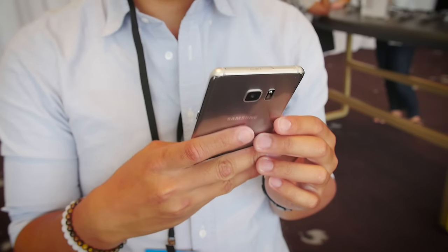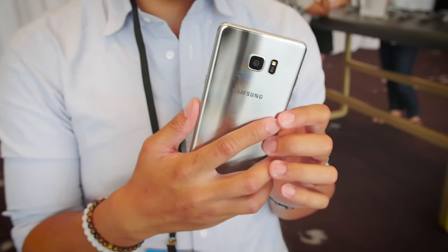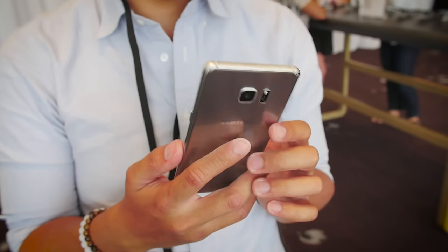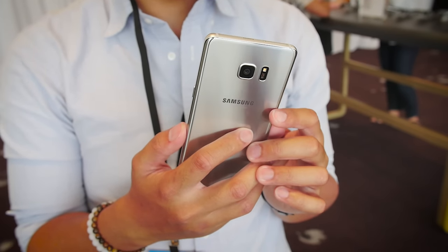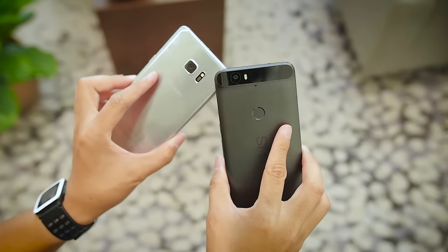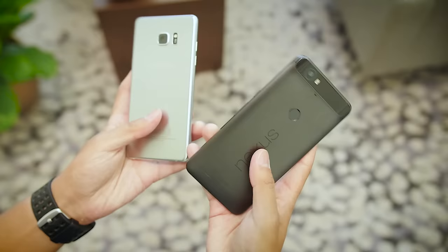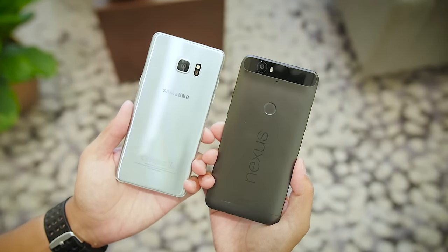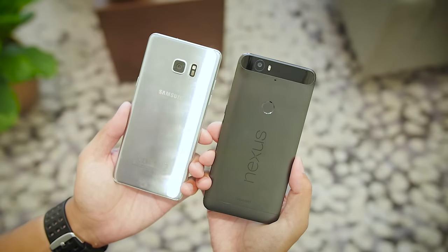With their latest iteration in the Note line, Samsung once again brings their flavor of Android to the masses, including the S Pen, and now a couple of new features like the Iris Scanner, but it does have to go up against what is considered one of the purest Android experiences. It's Joshua Gar from Android Authority, and this is your quick look at the Samsung Galaxy Note 7 going up against the Nexus 6P.